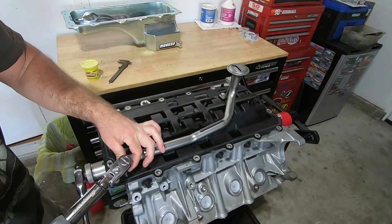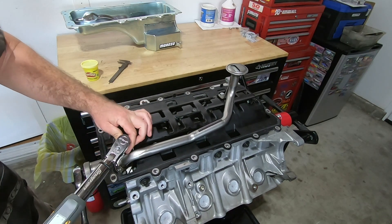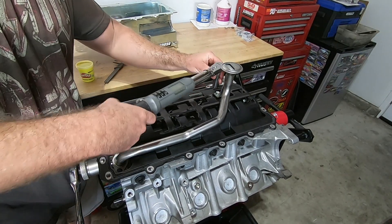Now I'm going to torque these pickup tube bolts to 100 inch-pounds, and I'm going to torque the back one to 20 foot-pounds.